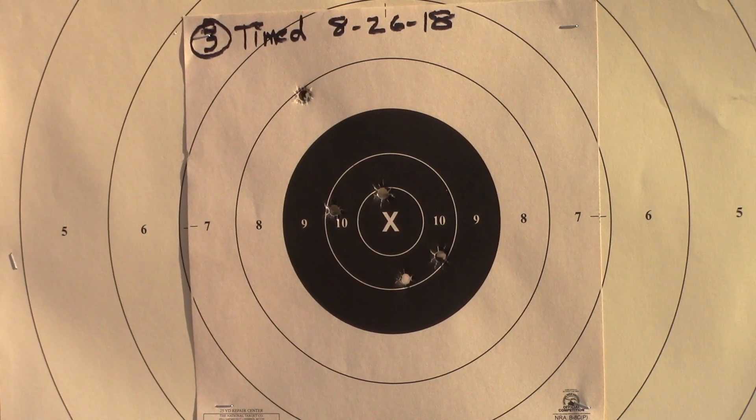Try it again. This is a string of timed fire. I'm all in black. Five shots in 20 seconds.